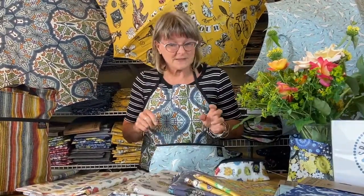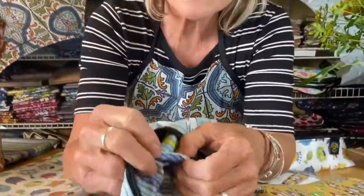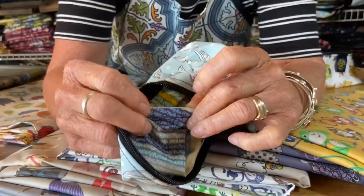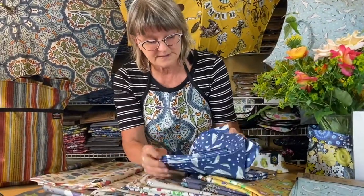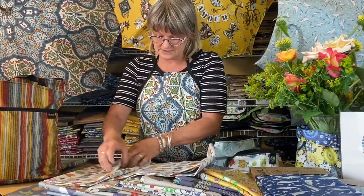One thing about this fabric I want you to know is that you don't have to bind the edge, because it's a laminated cotton — it's laminated — so you don't have to serge or double stitch any of that. The same thing with the tablecloth. We hem the edges of our tablecloths so they look more finished, but actually you can just cut the selvage off and use it like that.